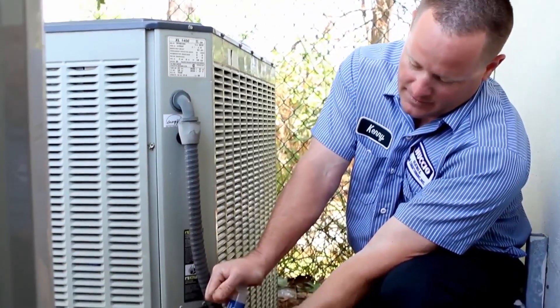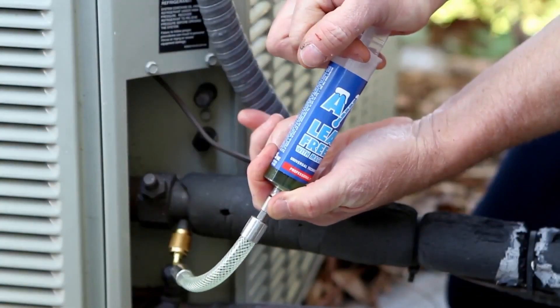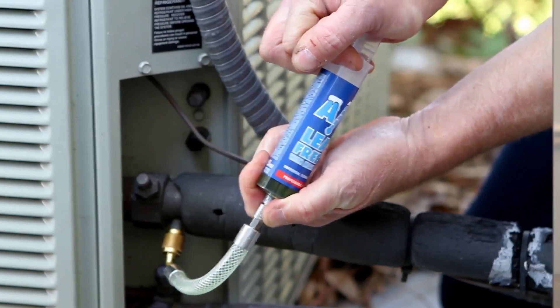Our customer response has been positive to AC Leak Freeze. It gives them the option instead of making an expensive repair — it's making a repair that they're going to be satisfied with. Once we mention Leak Freeze to our customers, it's very well received.